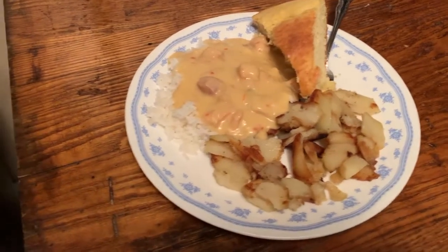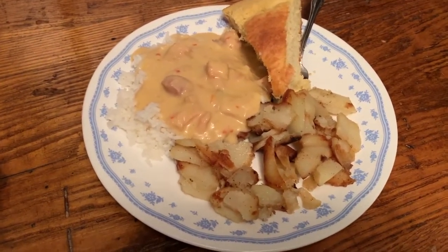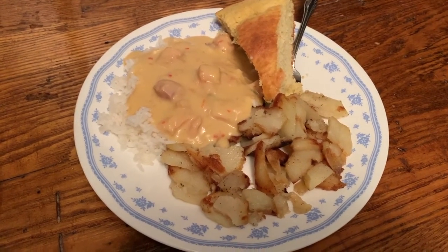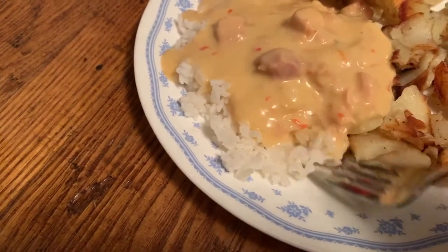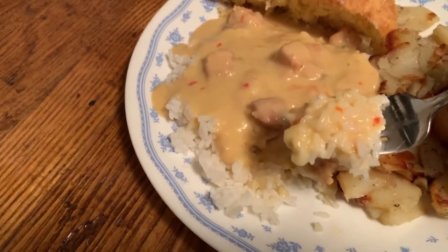Here we are with the finished rice and chicken a la king. I couldn't help myself — we had some fried potatoes and cornbread left over, so I had to dish a little bit of that up on the side. But we're going to try the chicken a la king. I don't think I've tried this before, so this is going to be a new taste for me.